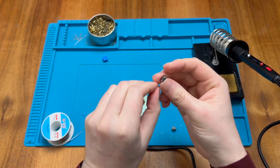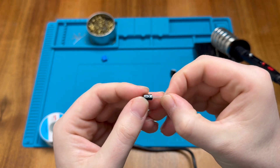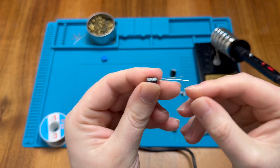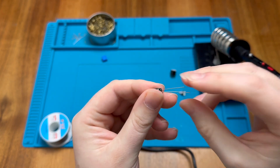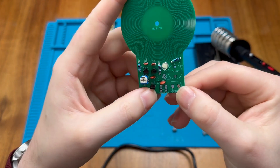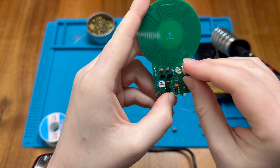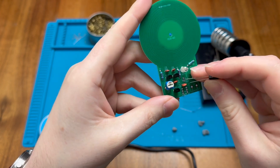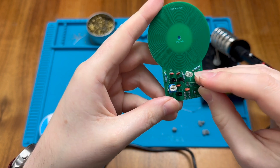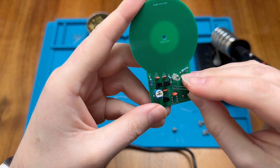The electrolytic capacitor is always marked — the negative symbol is on the left-hand side with a stripe that lines up with one of the legs. Just as with the LED, the shorter leg is negative and the longer leg is positive. The positive leg is marked with a square pad on the board, and there are hatch lines on the negative side as well.